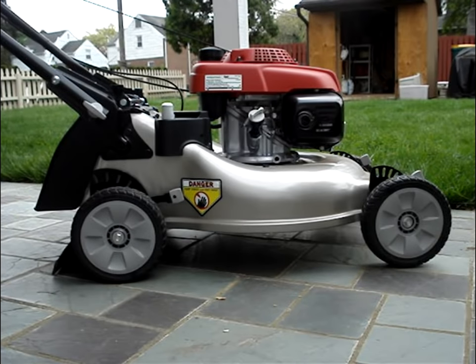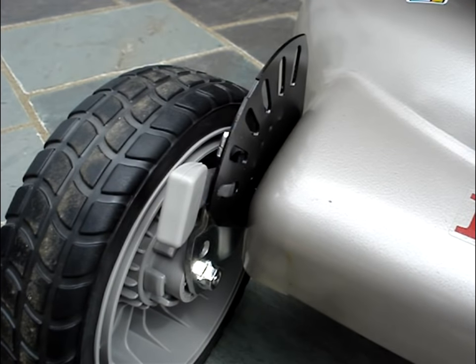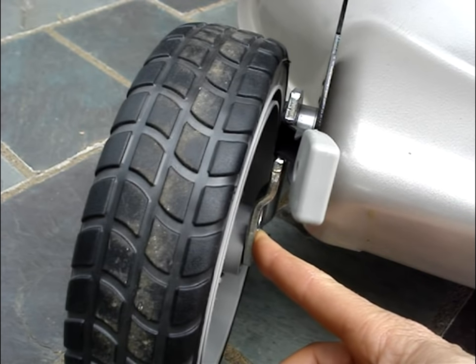During my research before purchasing this mower, I found there were three common complaints. One of them is that all four wheels didn't make contact on the ground on a flat surface. I'll give people the benefit of the doubt that they had all four wheels in the same position — perhaps during shipping, this bracket gets bent or somehow repositioned.